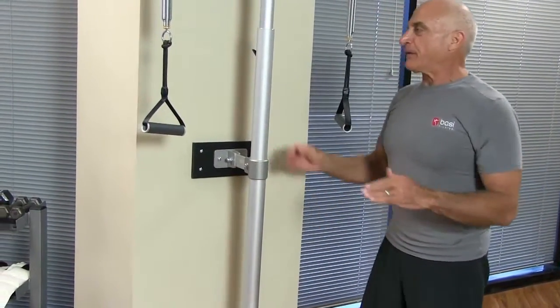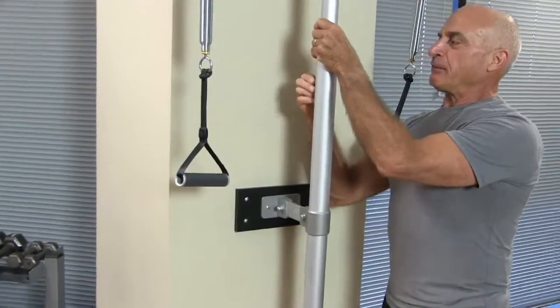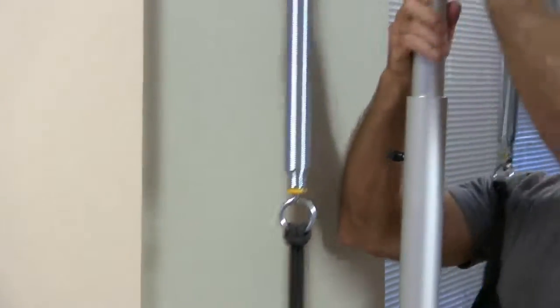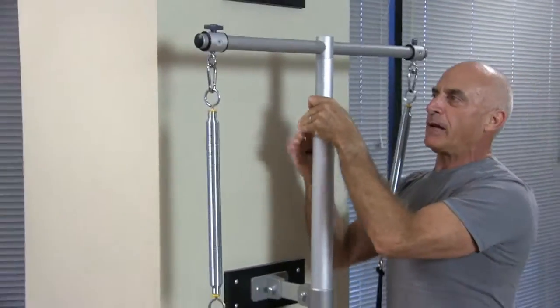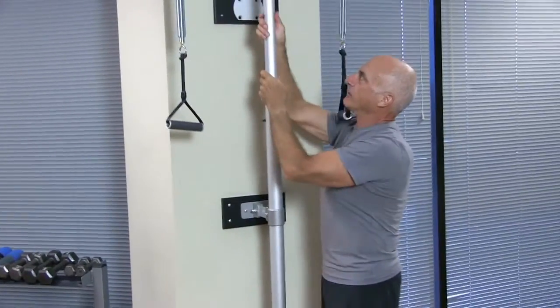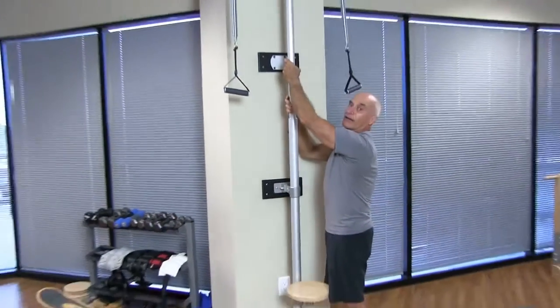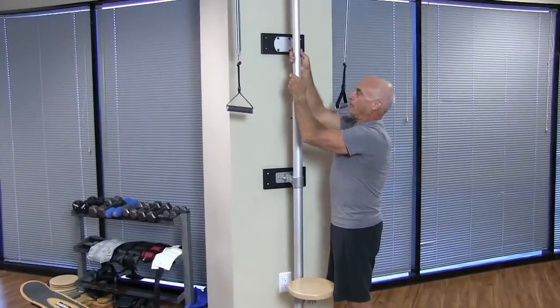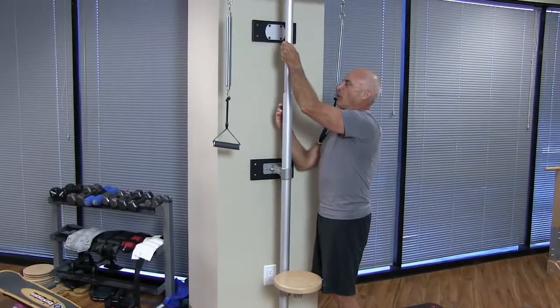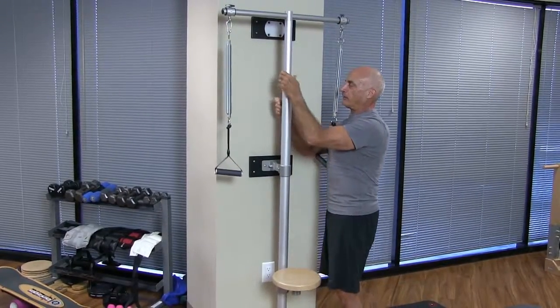The first thing is the adjustability. This is a pedipole that very easily adjusts — you can bring it all the way down to that height, or adjust it out as far as that. It's very easy to lock it into position wherever you may adjust it.